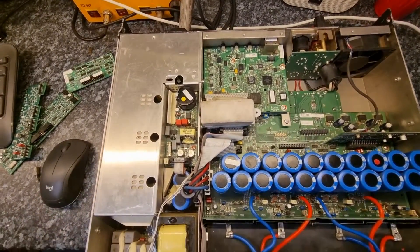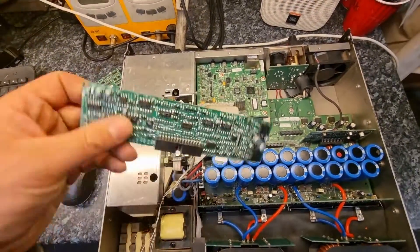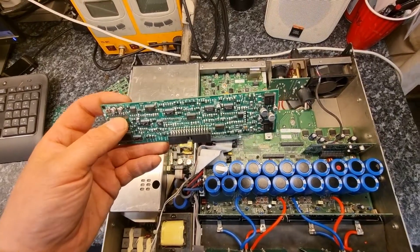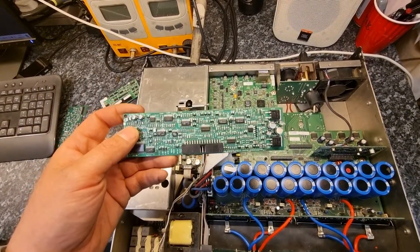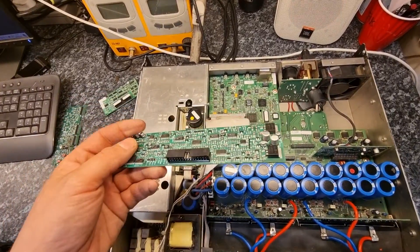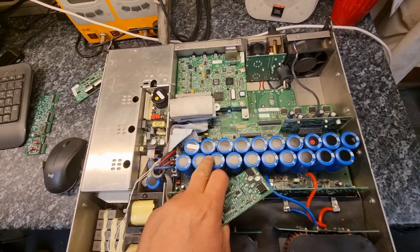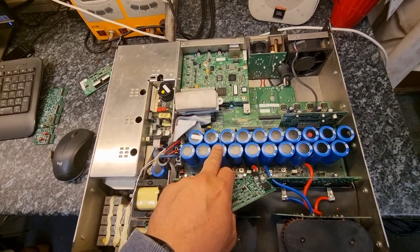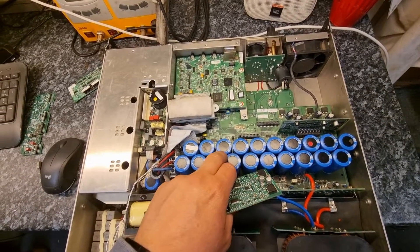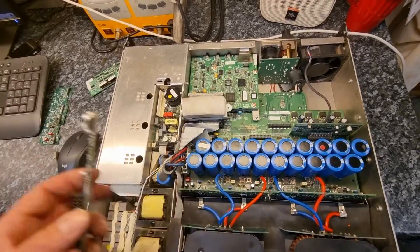Underneath that is the power supply. I have a power supply controller card. Depending on what version of amplifier you have, there are a few differences. Really all the difference, as far as we're concerned, is a different voltage on the capacitor bank — it varies from about 180 volts plus/minus to 200 volts plus/minus, something around there.